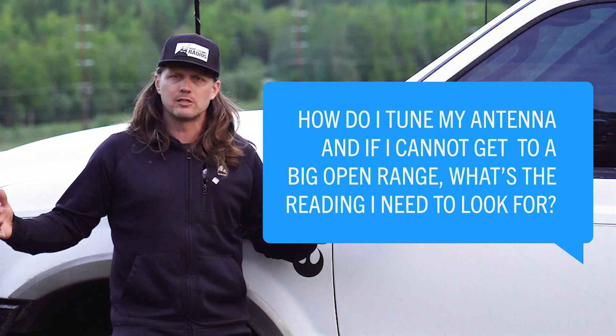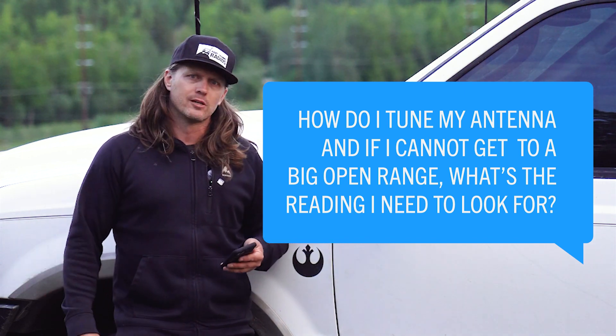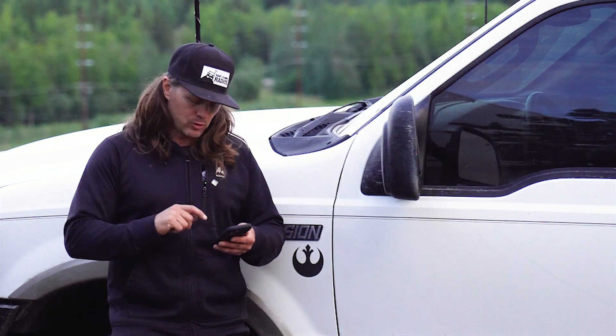You just want a wide open space. You don't want to be right next to a metal building, under power lines, or under big trees. But if you're in a decently open space, you'll be able to tune your antenna.